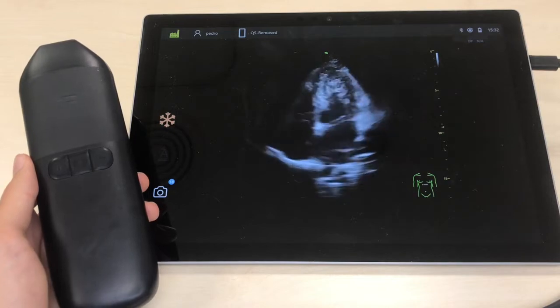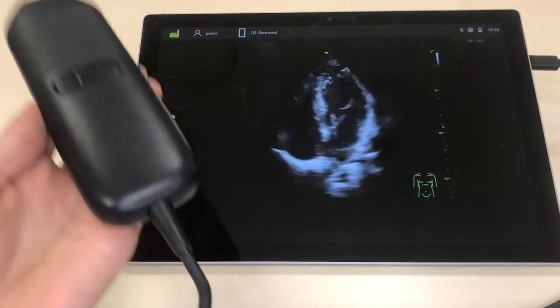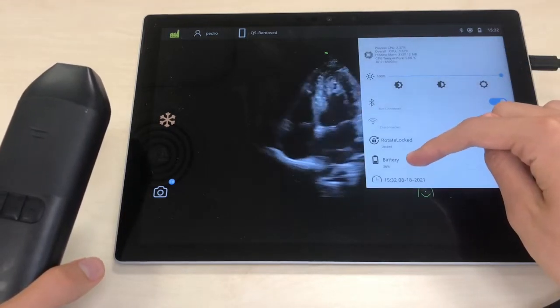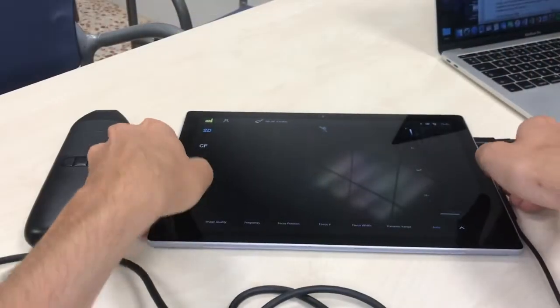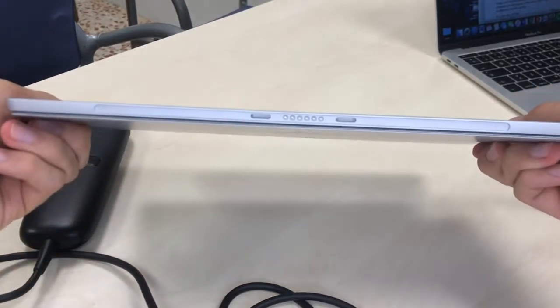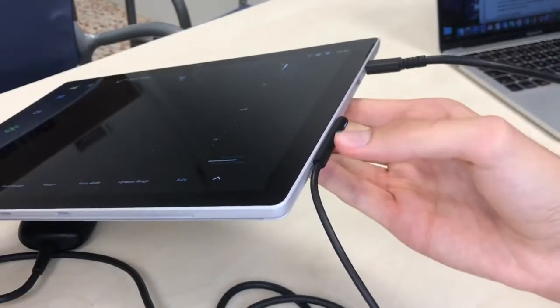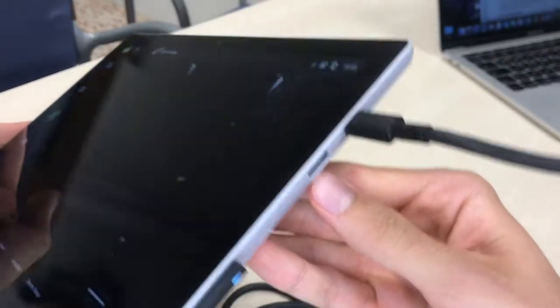Starting from the outset, it is lighter than other handheld devices mainly because it doesn't have an integrated battery, but instead it powers through the tablet's battery. This allows extended scanner autonomy, less heating, and longer scanning sessions. Additionally, it can still be used while it's charging through this port, allowing for a whole shift of continuous scan time.